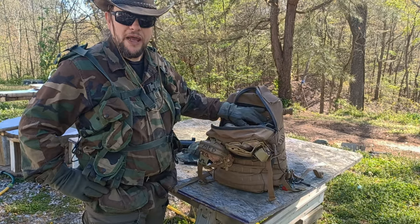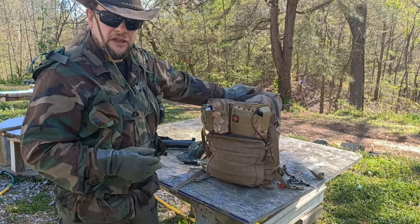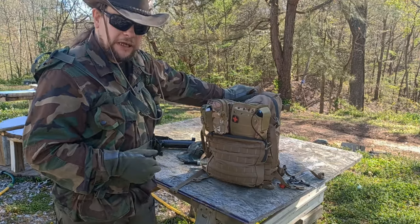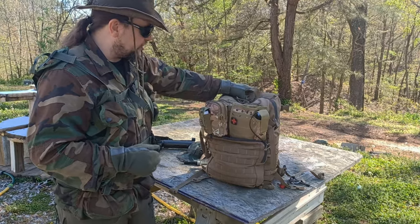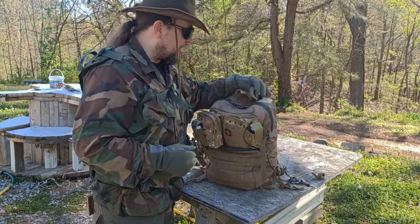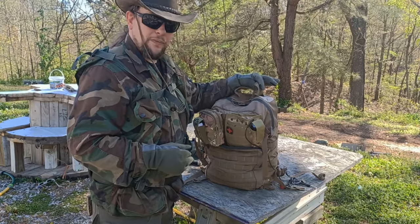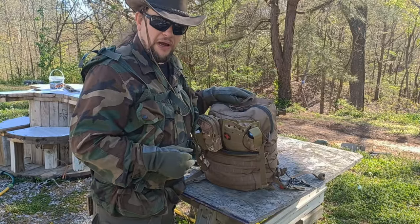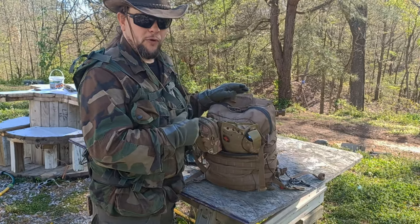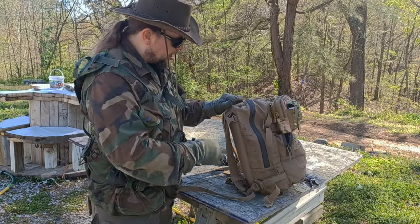Being standard USMC issue, this pack is going to take any amount of abuse a normal person gives it for many, many years. It's a very solid, lightweight pack when empty and made of good heavy-duty material. It's not outright waterproof but it has a very high level of water resistance. It also has a small velcro section to feed a CamelBak through, and you can use the armor pouch for a CamelBak too — so if you're running 3A you can fit both the armor and a CamelBak in there.